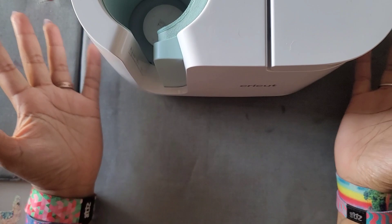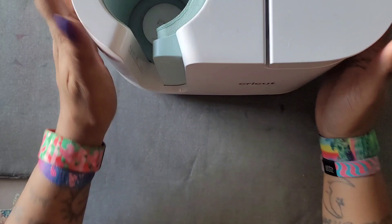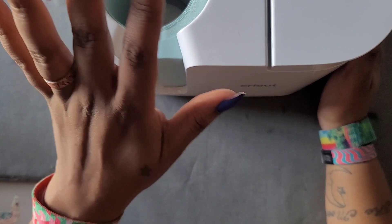Hello everyone, welcome back to the channel — Miss Crochet and Coffee here — and today we're doing another Cricut mug press video. You guys have seemed very interested in this mug press and I am here for it.